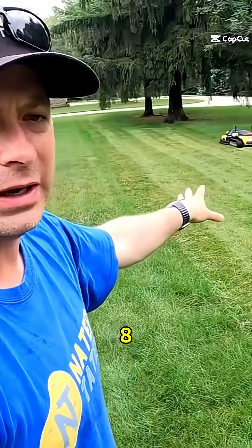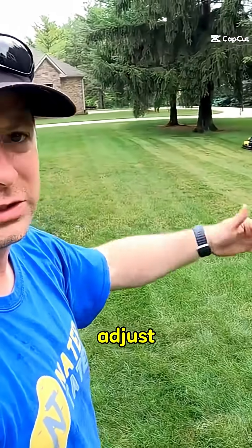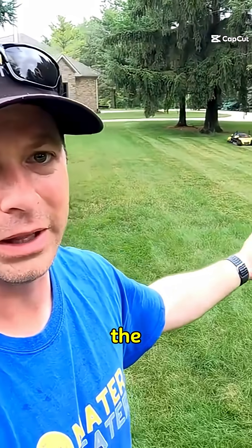I'm cutting at about 2.8 inches of height. You can adjust it from around one inch with the blades up to about four inches give or take.